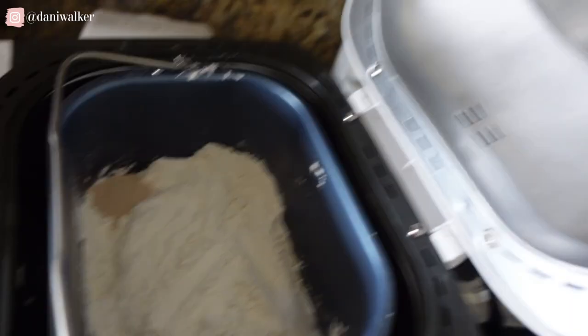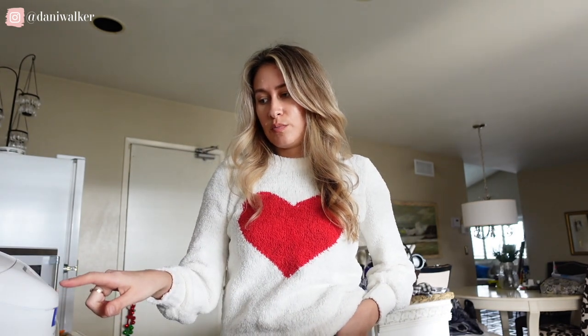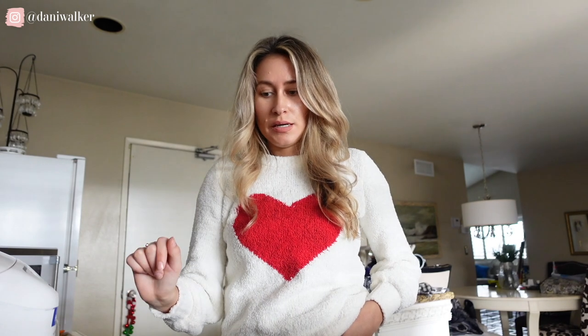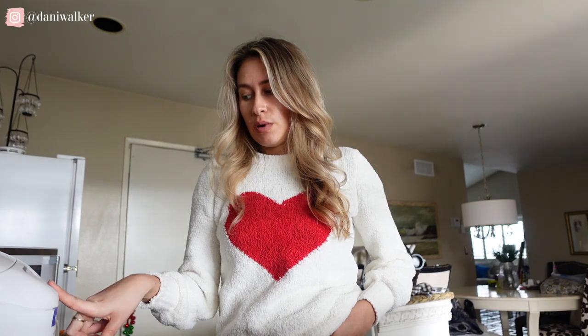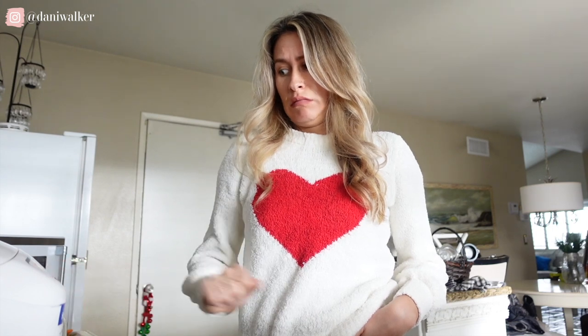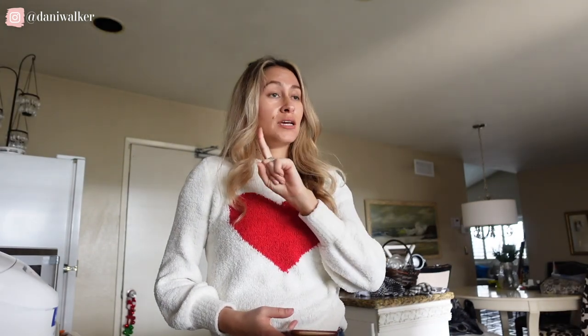This is how it's looking. We have to do the settings now. I'm supposed to select white loaf, light crust, one and a half pounds — so basic. Mine says basic, French, sweet, express, whole wheat, dough, pasta, bake. So we're going to do basic, light crust, which on my machine is L. Then it's supposed to beep, and I'm supposed to add in cheese, jalapenos, and save a little bit of cheese for the top.